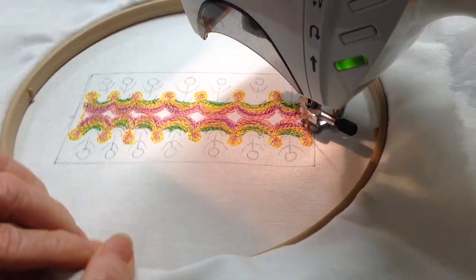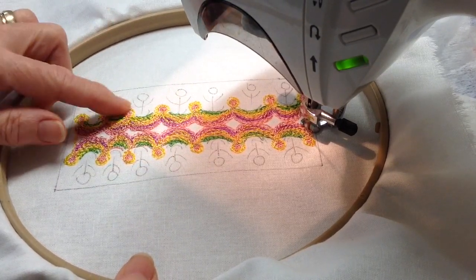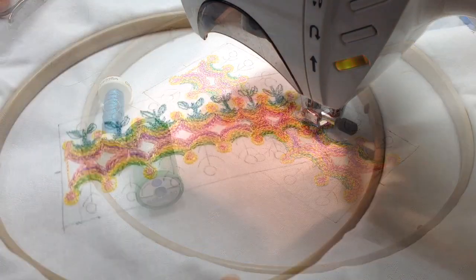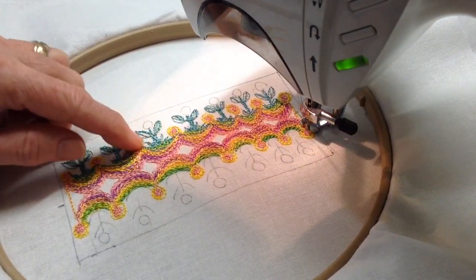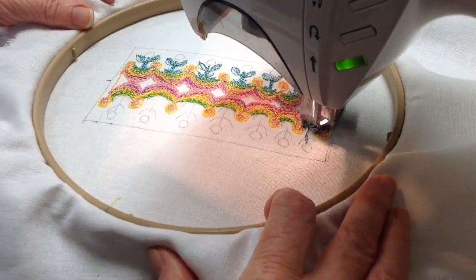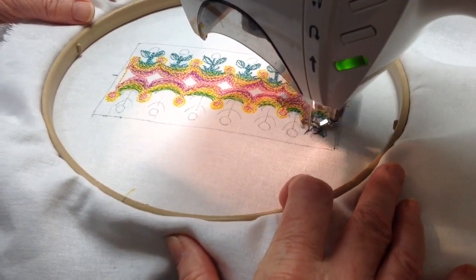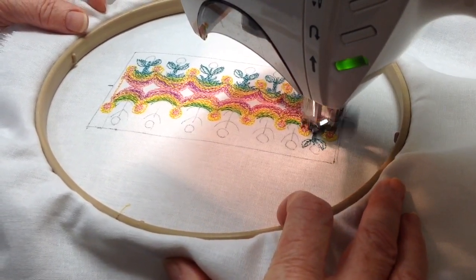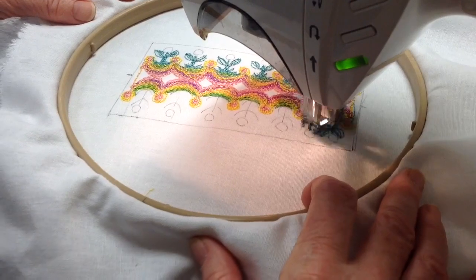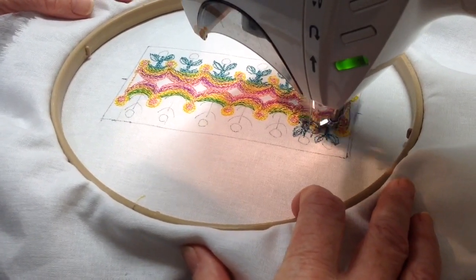I'm going to show you what I've got now. I've got this nice little diamond pattern being created in between the two sides. These are rayon threads that I'm using for this design — very shiny and silky. With this blue-green combination I'm stitching back and forth, up and down on the stem, and then describing the leaves.